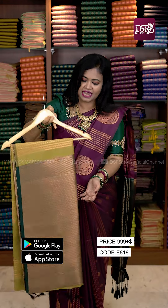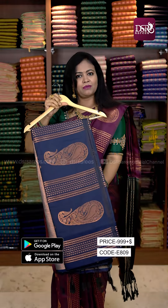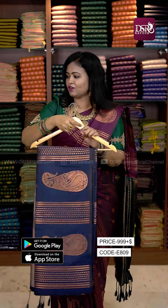Next one is a dark bottle green — wow, it is great! Our all-time favorite color is navy blue. It is a rama green color combination.